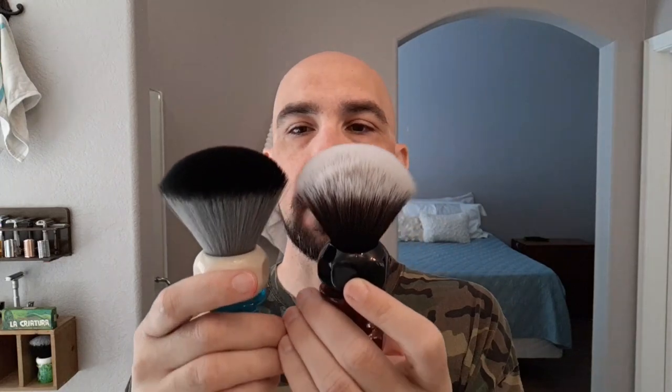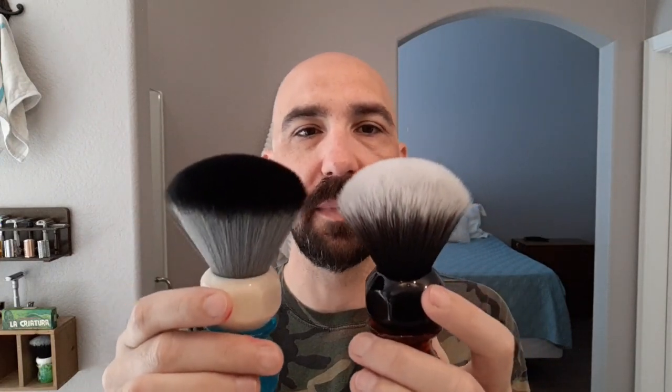It is the same handle shape as the Phantom Arrow Light that I've reviewed previously on the channel — obviously different knots, and this is a much larger knot. They're both considered hybrid knots, although I would say the Stygian knot is a little bit closer to a bulb shape. It's not quite a full bulb, but I think it's closer. It could also be the coloring of the tips that makes it look that way, but to me it's not too far away from a bulb shape.